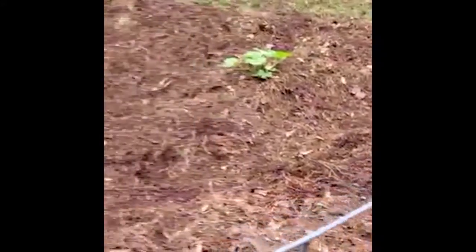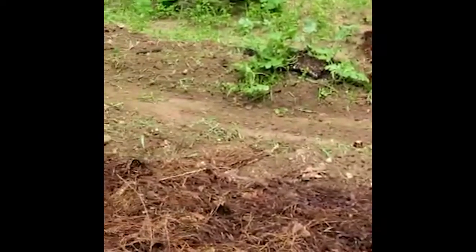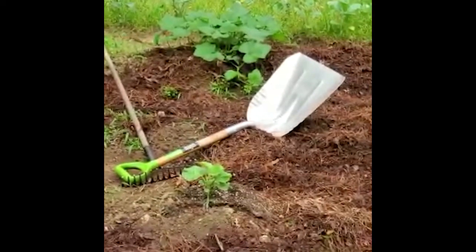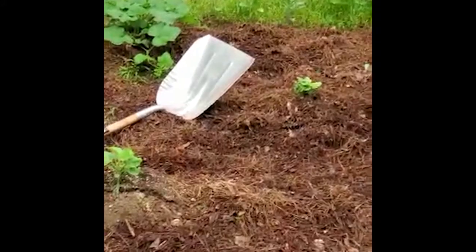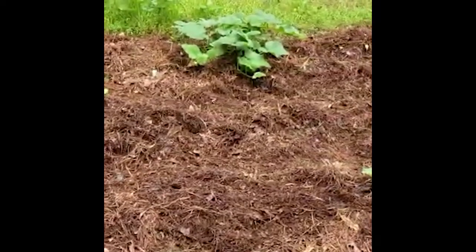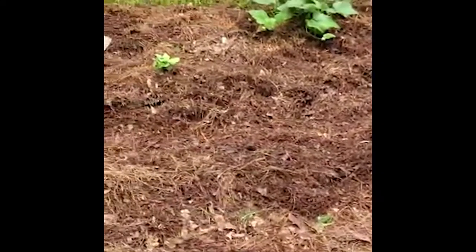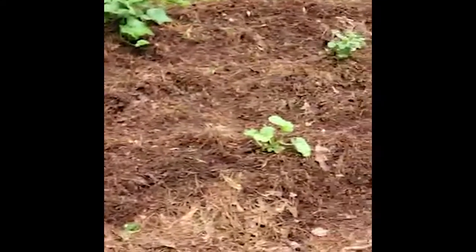I'm doing a Back to Eden conversion on the rest of the garden. If you don't understand what Back to Eden is, I'll do another video on that — but it's basically where you mulch the entire garden to keep from ever using any type of chemical fertilizer or to control weeds, which I don't use chemicals anyway. This is supposed to be one of the better ways to plant a garden. I get tired of pulling weeds, so that's what I was doing yesterday. I have a company that's supposed to drop off a load of wood chips that's going to go over the top of all of this.